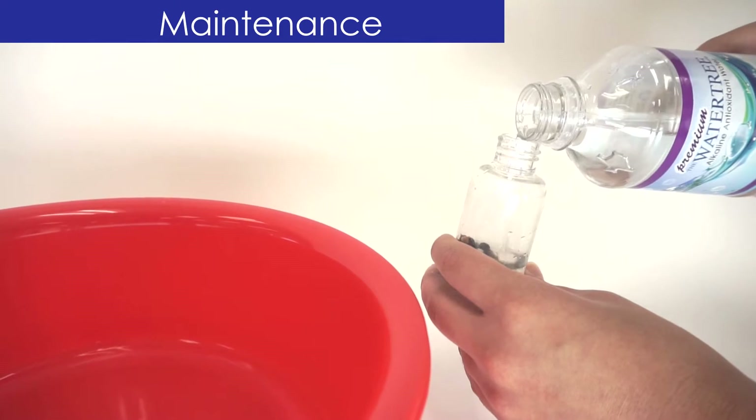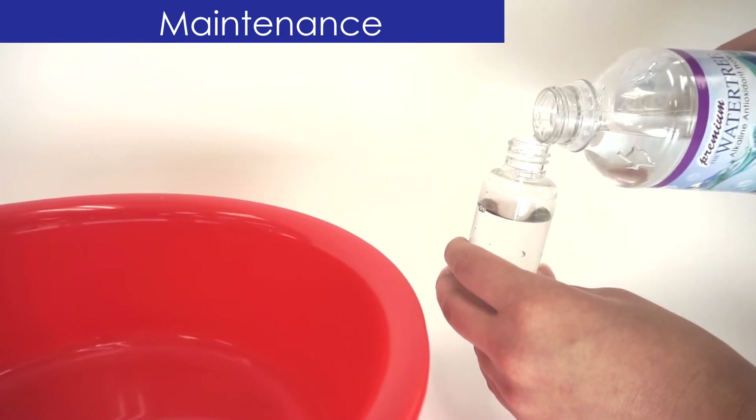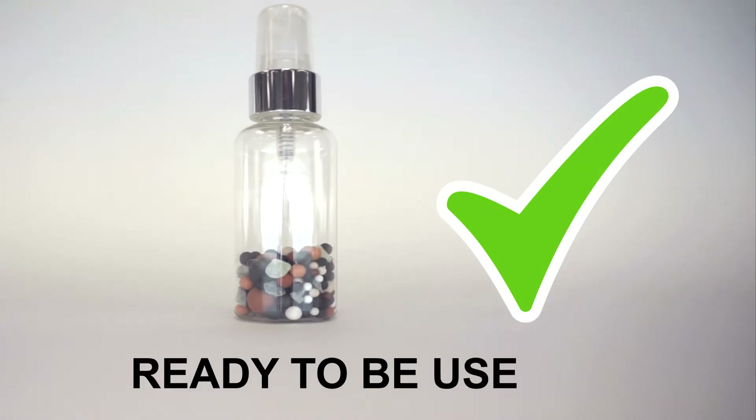Fill your bottle with purified or alkaline water and screw the top back on. Now you can rinse the nozzle by misting 10 times or until no more traces of vinegar remain. Wait five minutes and your Antiox Mist is as good as new.